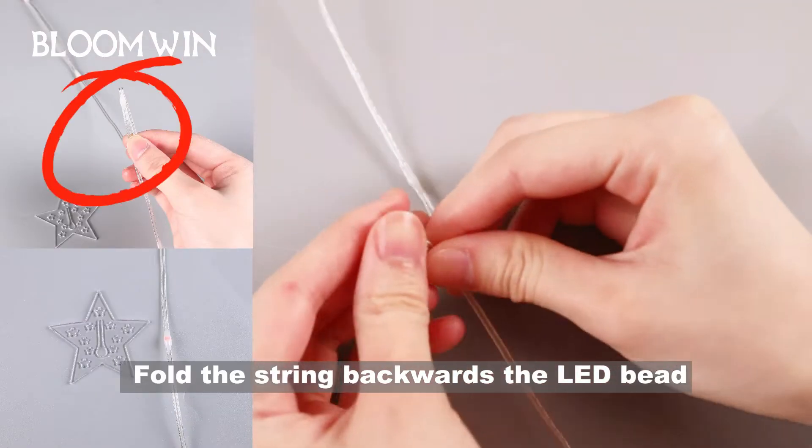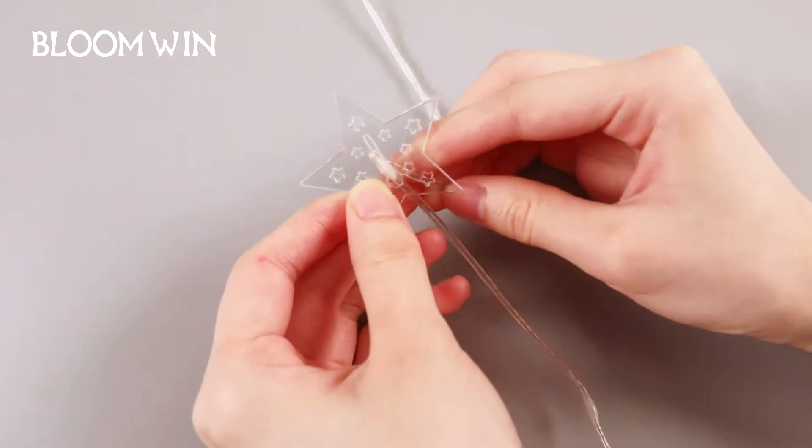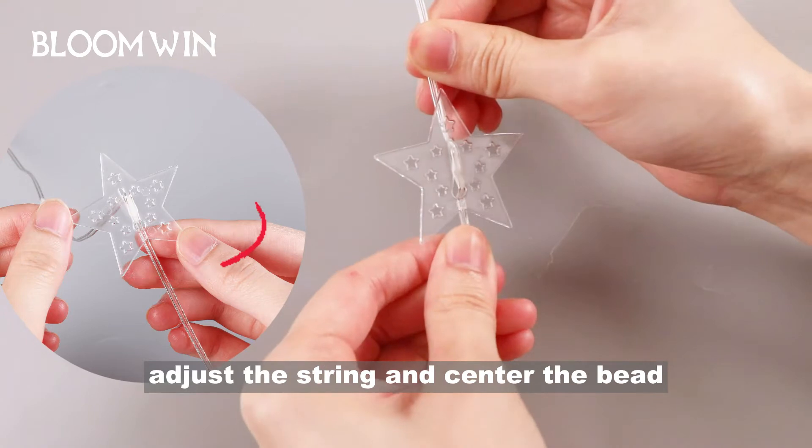Fold the string backwards through the LED bead. Enter the LED bead into the star hole, inserting the whole LED bead, then adjust the string and center the bead.